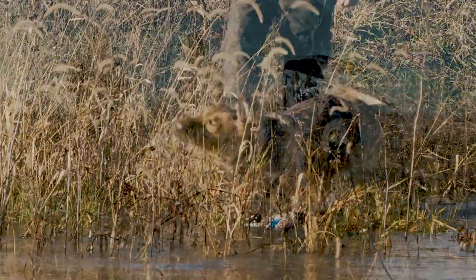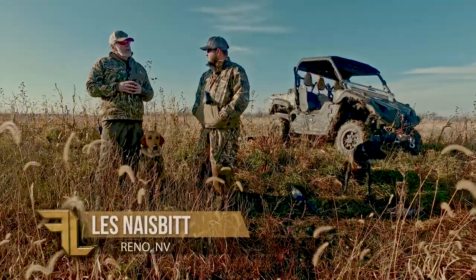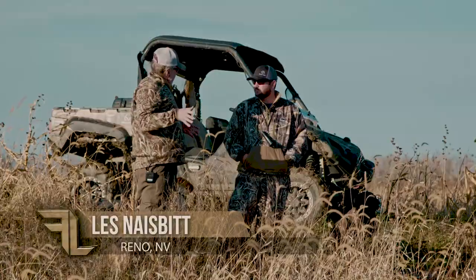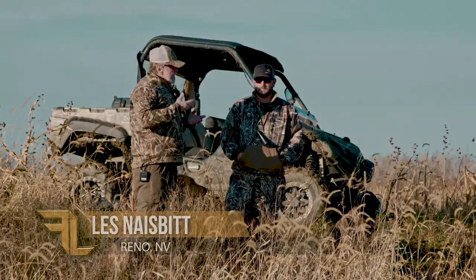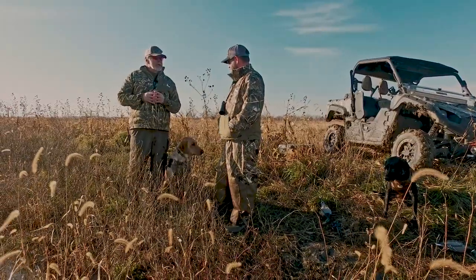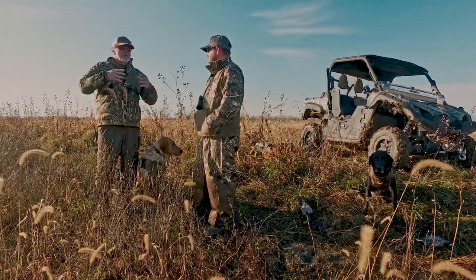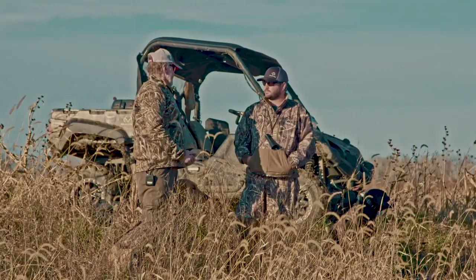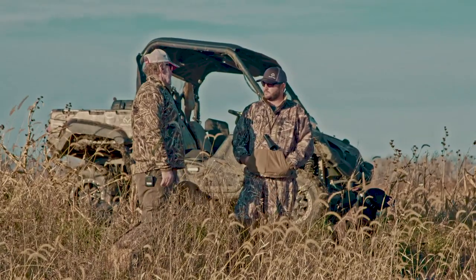Fred, one of the questions I have that I run into with a young dog — not so much with an older dog, just had a little bit of experience — are diving ducks. You hit a duck, it's wounded, it dives. They have to somehow or another learn to figure out that the duck's going to come back up without having to go through years of hunting. Do you have a method that can teach them about diving ducks or wounded diving ducks?